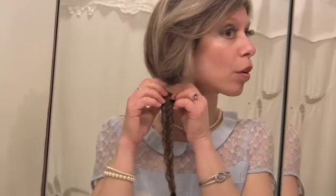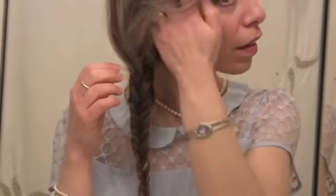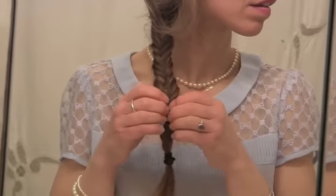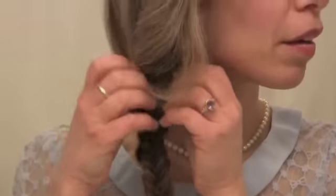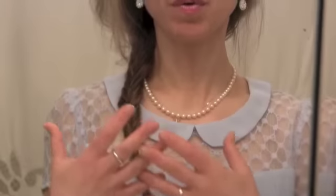Now gently start pulling your fishtail braid apart to give it added volume. If you've got really thick hair, this looks really beautiful. You can play with it as much as you want — keep it as messy as you like. Once you've pulled it apart, you have your loose fishtail braid. It kind of cascades down the side and comes out really nice. You can push it up, pull it out, tie a ribbon around the bottom — whatever you want to match your style.